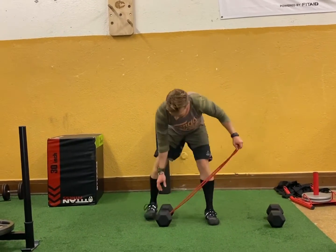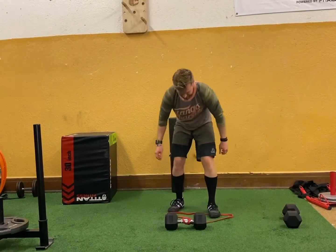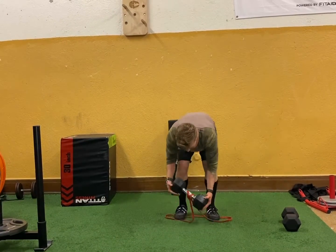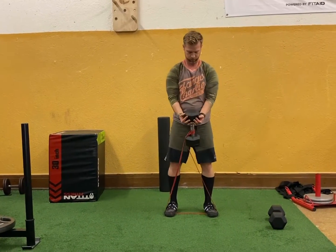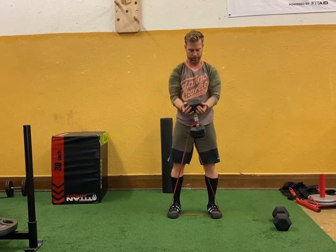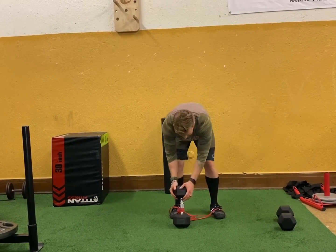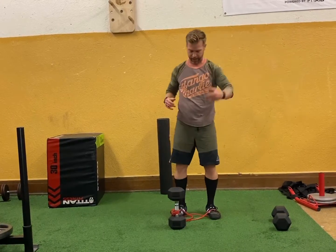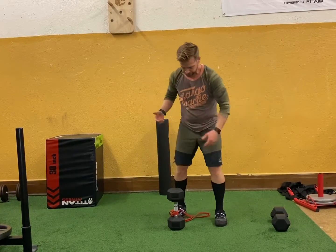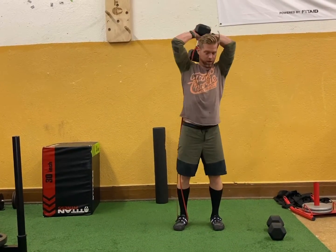What we're going to do is some banded hammer curls. Lay it down, step into it, and grip that dumbbell. With a lighter load, you're looking at probably 12 to 15 reps. We're hitting the biceps here because in that Arnold shoulder press we're already getting the back, chest, and shoulders — and I rarely do isolation movements at FlexMP, so I thought I'd demonstrate some on today's video.